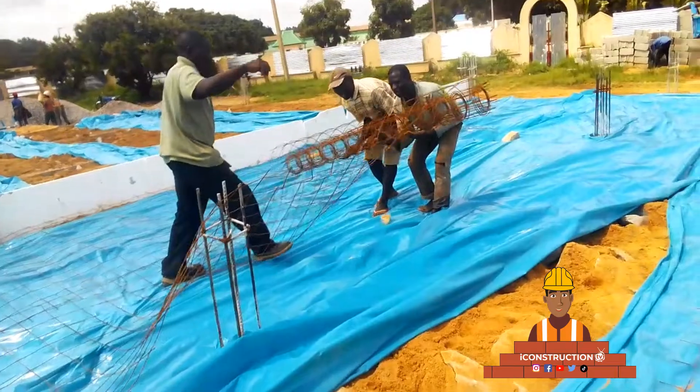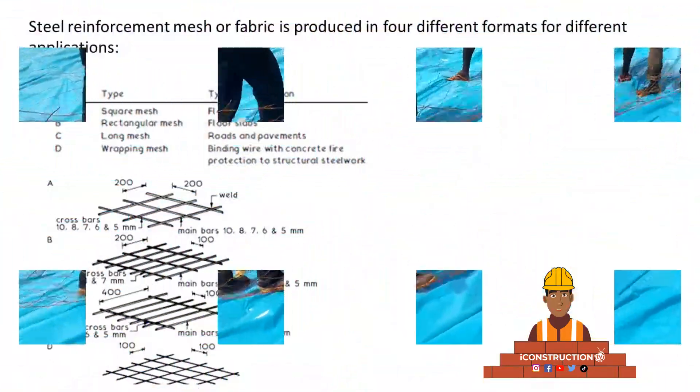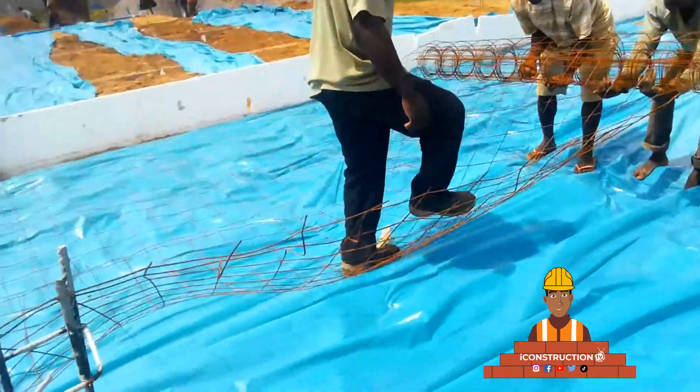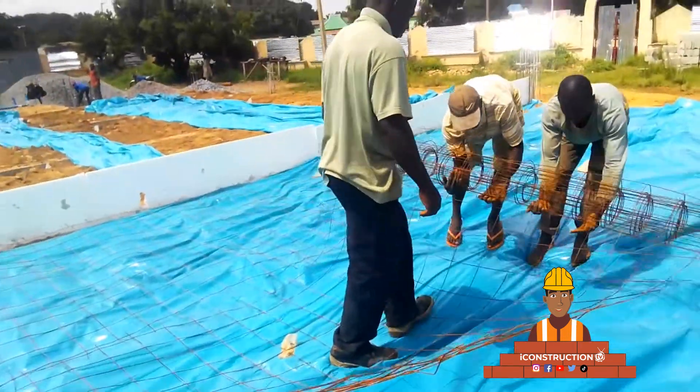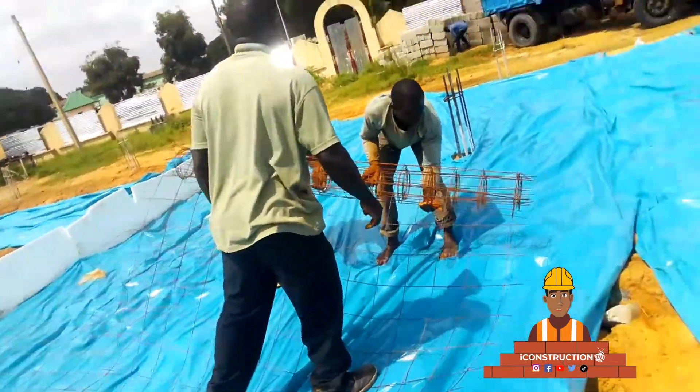These reinforcement baskets or mesh are produced in four different formats: the square mesh, rectangular mesh, the long mesh, and the wrapping mesh. We'll further talk about the advantages of using the BRC mesh.